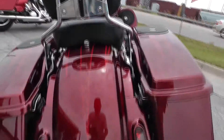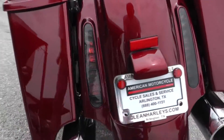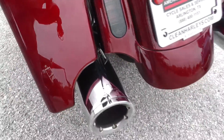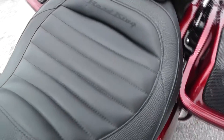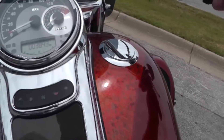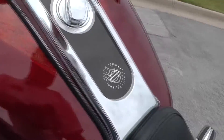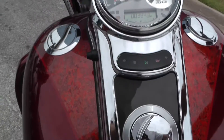This bike also comes with the fascia back here, like the Street Glide, with recessed integrated tail lights. It's been upgraded with Vance and Hines exhaust. It's got a two-piece seat — a beautiful, kind of upgraded or restyled seat exclusive to the CVO. By the way, the bike's got 3,843 miles.